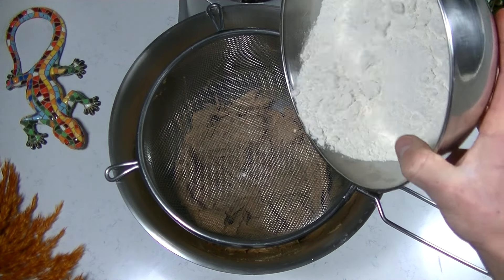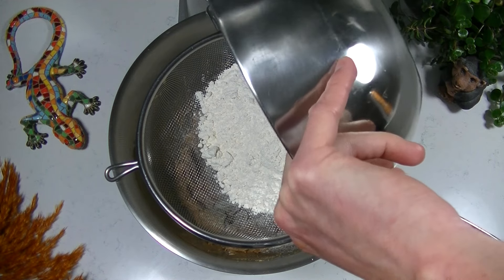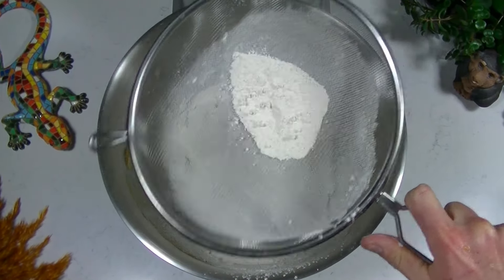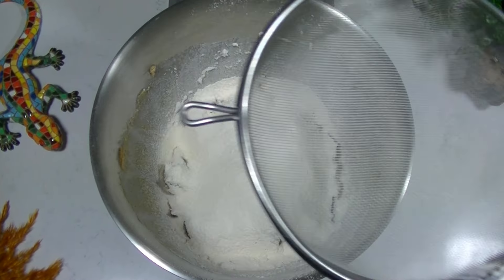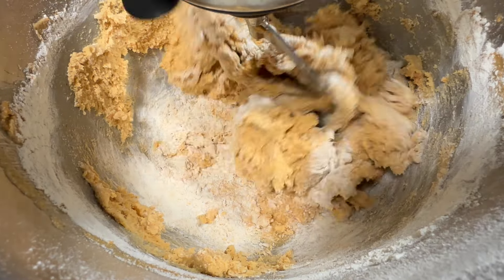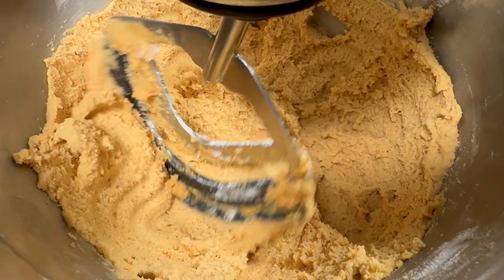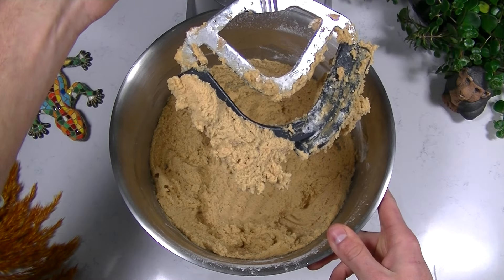Now take a sieve and add your flour mixture. Then start mixing again on low speed until there is no more flour visible. Do not mix any longer — mixing too long will make your cookies less crispy and chewy.